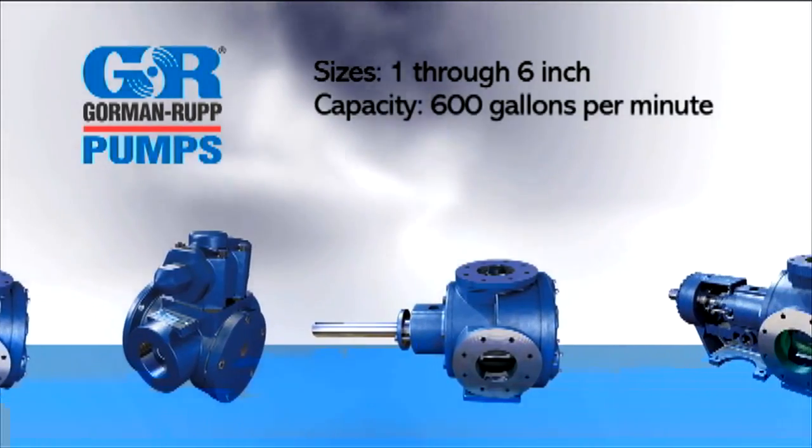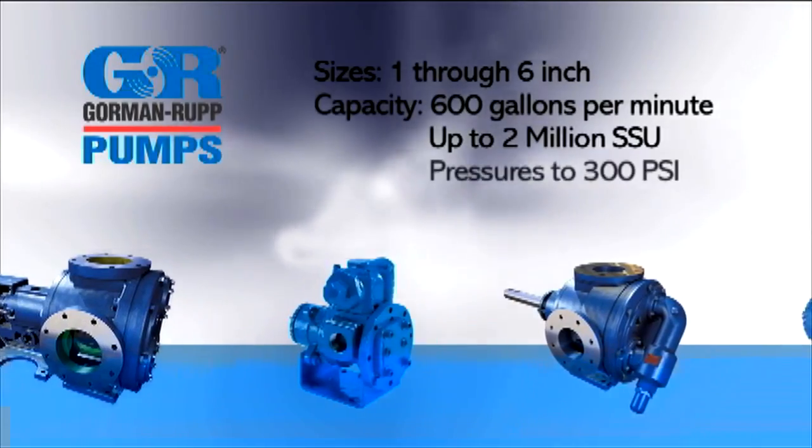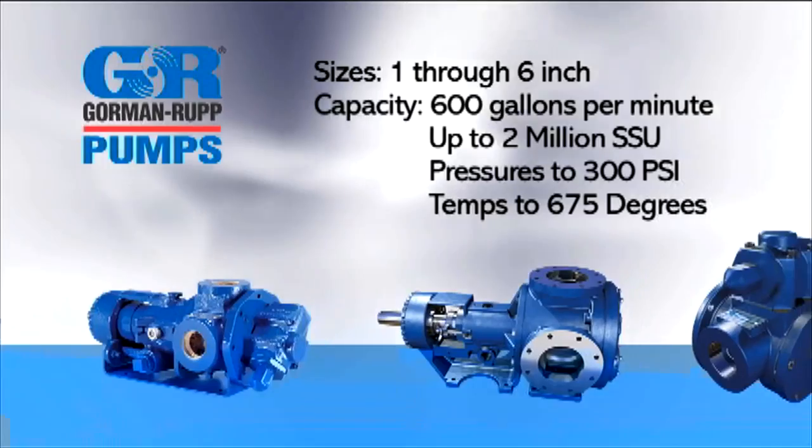With flows up to 600 gallons per minute, capable of handling up to 2 million SSU, pressures to 300 PSI, and temperatures to 675 degrees Fahrenheit.